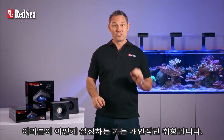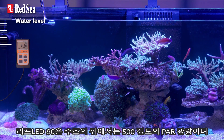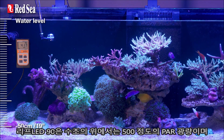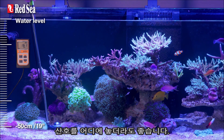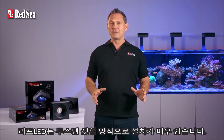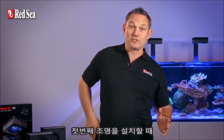How you set it will just be a matter of personal preference. The Reef LED 90 provides PAR readings of about 500 at the top of the tank and 150 at a depth of 50 centimeters, which is perfect for corals wherever they may be. The Reef LED is also truly plug and play with an easy two-step setup.